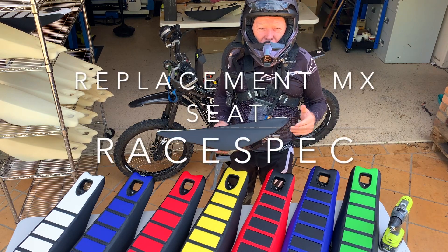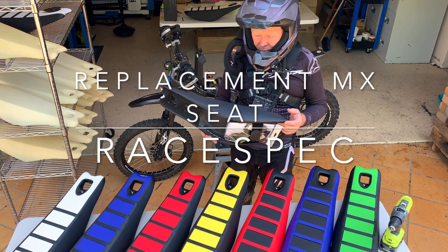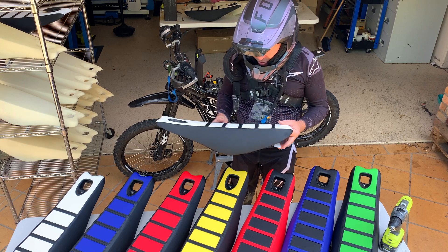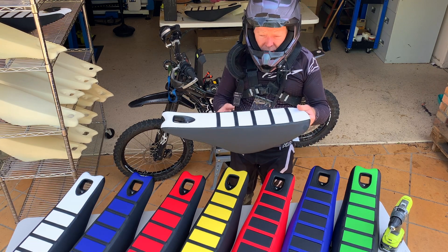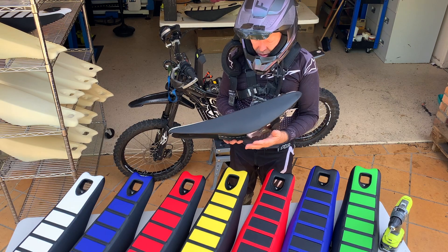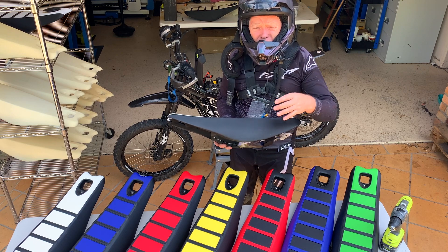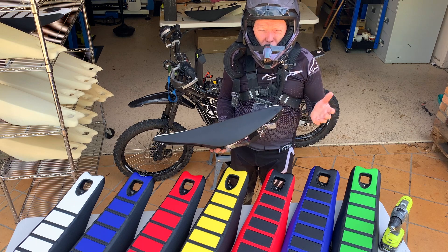Hi guys, I wanted to do a brief video to show you a little bit more about our new MX seat and also give you a brief installation guide. We've designed this seat for a few reasons. One is that a lot of Suron riders want extra height. This seat adds around an inch and a half height at the midsection, which is quite beneficial if you're a taller rider.